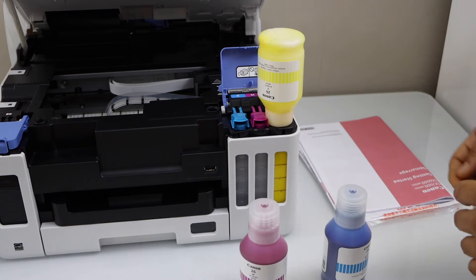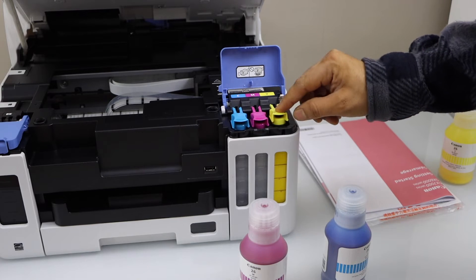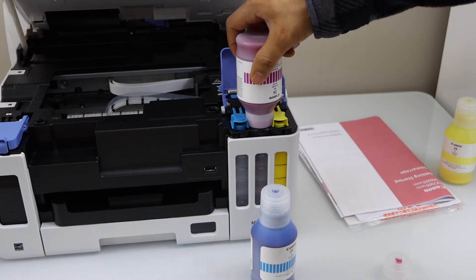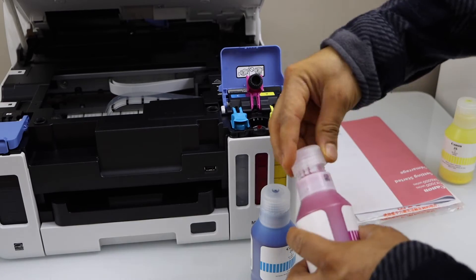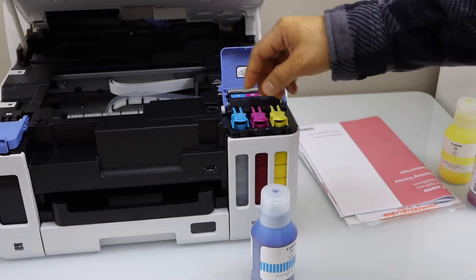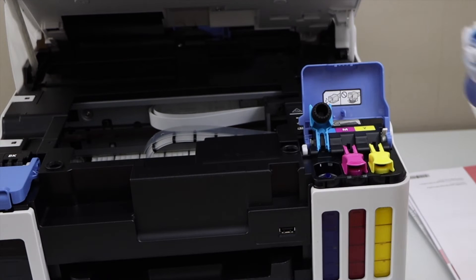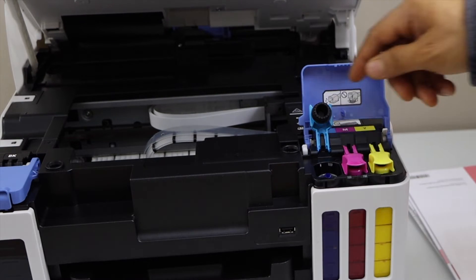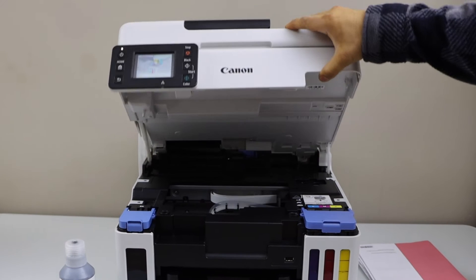Place it here. Once it is completely filled in, you can take it out. Close this cap, open the next, place it here. Once it's filled in, take it out. Close it and go to the last. Close this and lock the chamber — lift it and it will close itself.